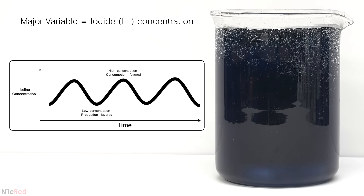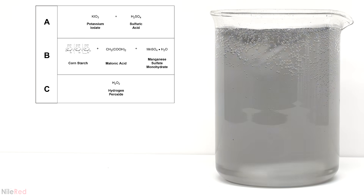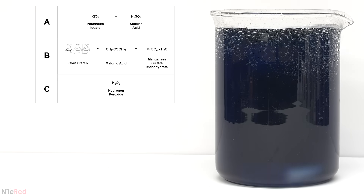Before I get into more detail I'm first going to recap all of the chemicals that were used. In solution A we have potassium iodate and sulfuric acid. In solution B there's starch, malonic acid and manganese sulfate. And in solution C we have just hydrogen peroxide.